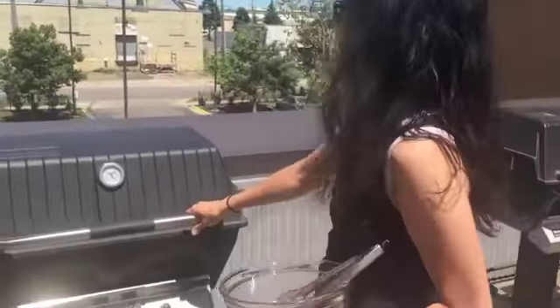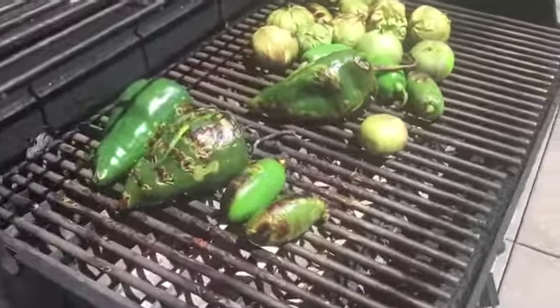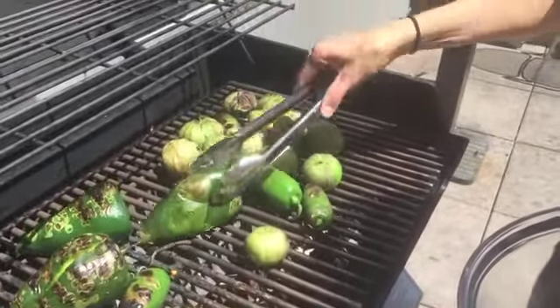The peppers and the tomatillos are still grilling, but they should be done pretty soon. This is going to make some yummy salsa. Happy summer! So today we're making salsa verde, which is a big party hit.